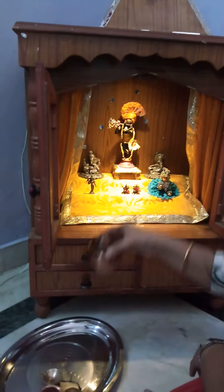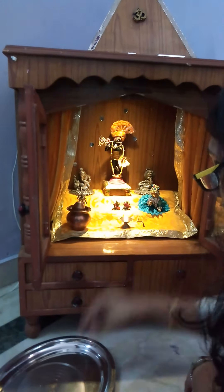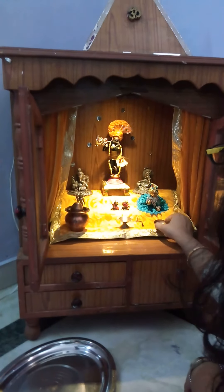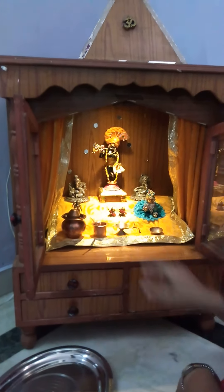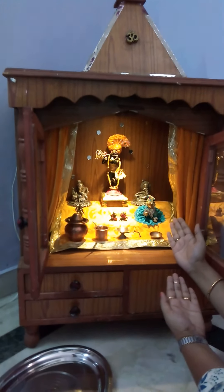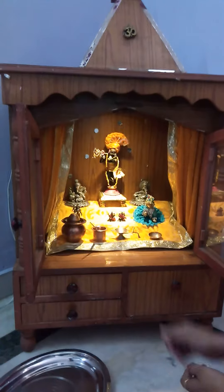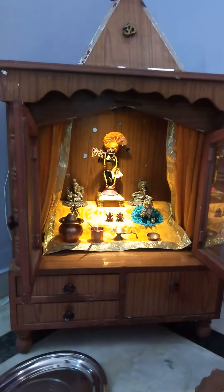Now, in the third section, you can place some other things which are to be used in the puja. It is very easy and convenient because you will get a lot of place to place your gods or deities accordingly. Thank you so much.